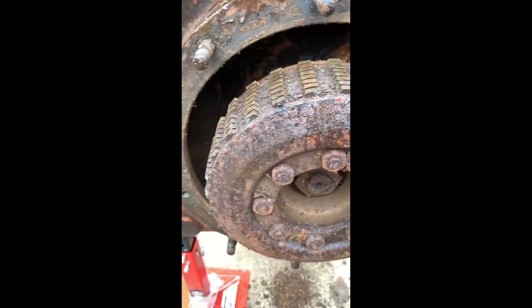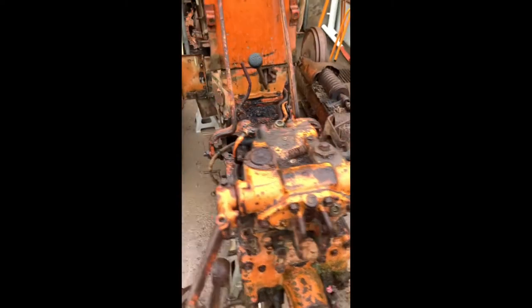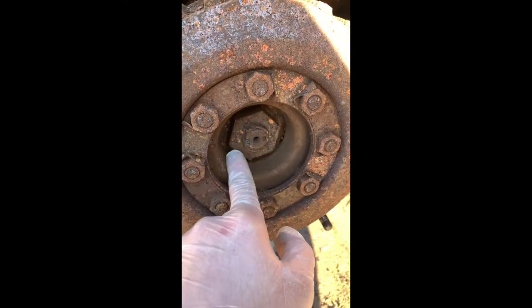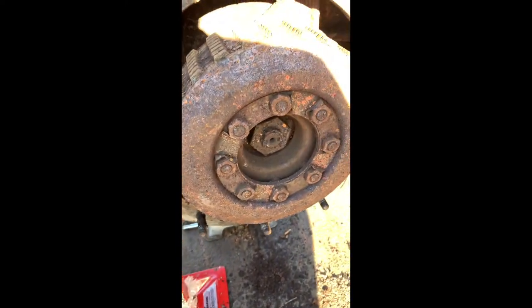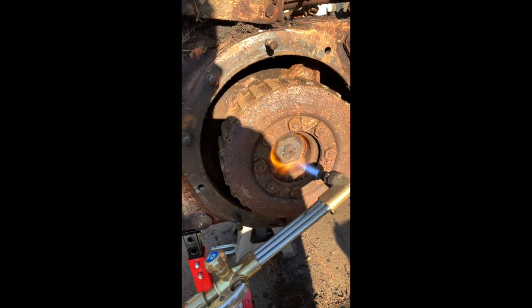Start cleaning everything up - it's raining now, so I'll throw a cover over it and tackle that tomorrow. Happy days. This morning, just gonna heat this nut up first, take that off, and then pull this whole clutch assembly off. See how it goes anyway - I can get it, there it is.